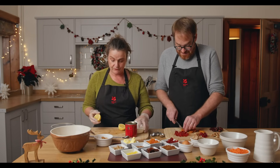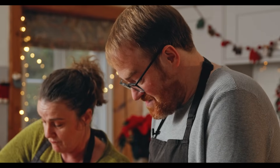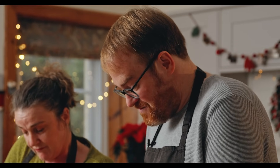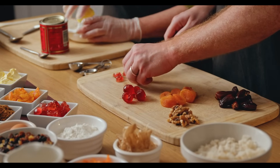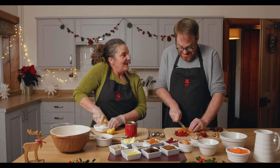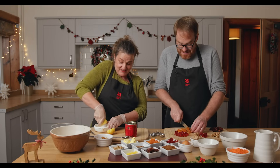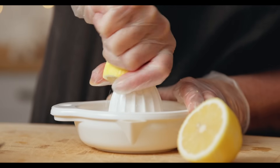Christmas puddings became hugely popular in the Victorian period when Charles Dickens wrote A Christmas Carol. There was a famous scene of Mrs. Cratchit walking in with a huge Christmas pudding, and so everyone wanted one of their own. It became the dish of Christmas, and you have to make your Christmas pudding a little before Christmas Day — traditionally, yes.